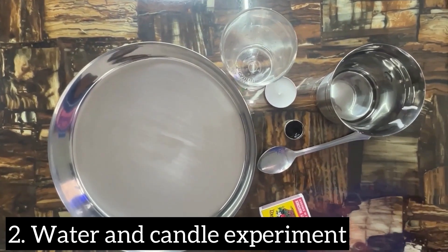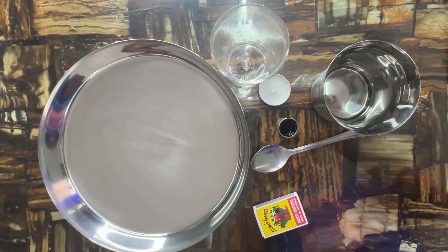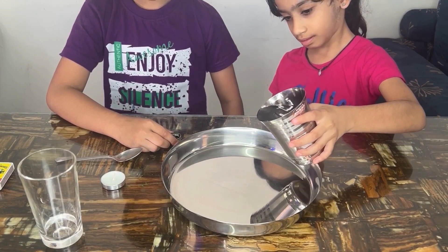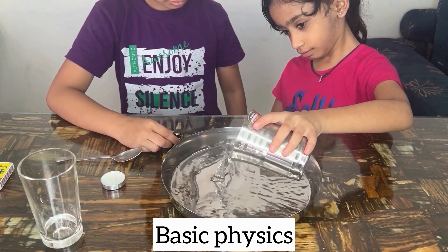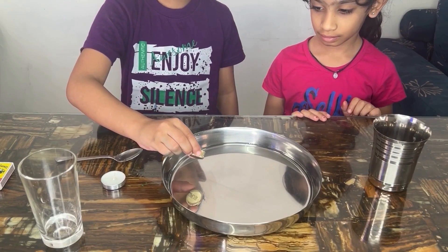For the next experiment, you need a clear glass or jar, water, food coloring, a small candle, matches, and a plate or tray. Pour the water into the plate until it's almost three-quarters full, then add some food coloring into the water. Mix gently to create a colorful water solution.